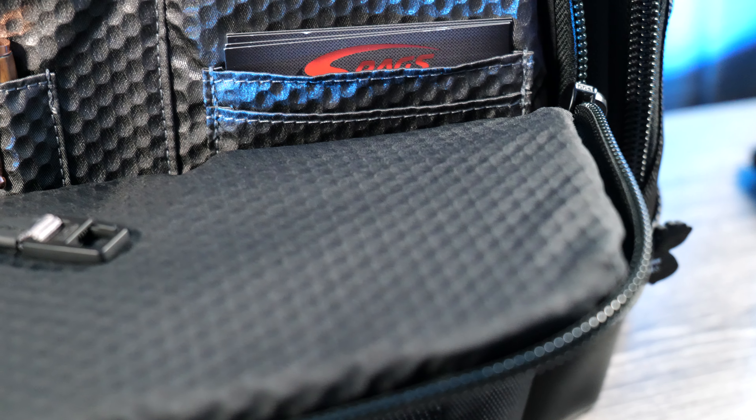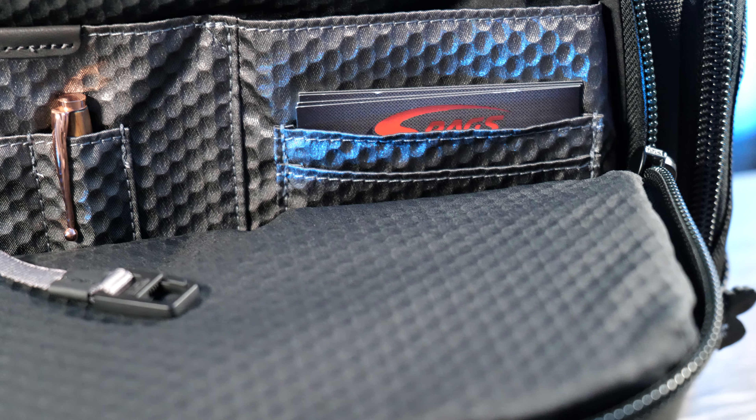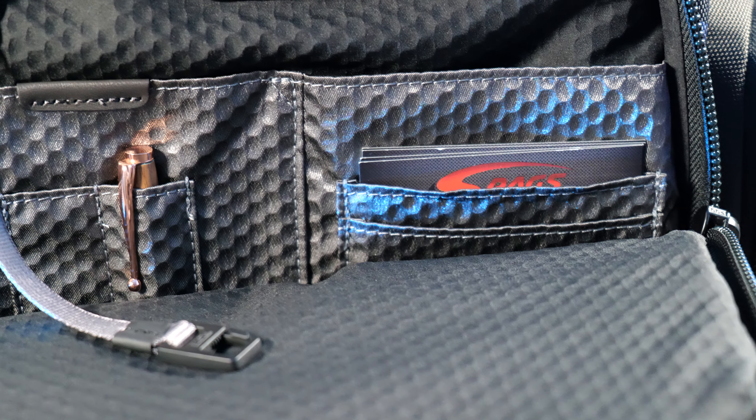As far as pockets and storage go, you have a large front compartment that's really good for putting in all kinds of miscellaneous items. I like to keep a power adapter in the front pockets — you can keep a cell phone, wallet, or keys in there.